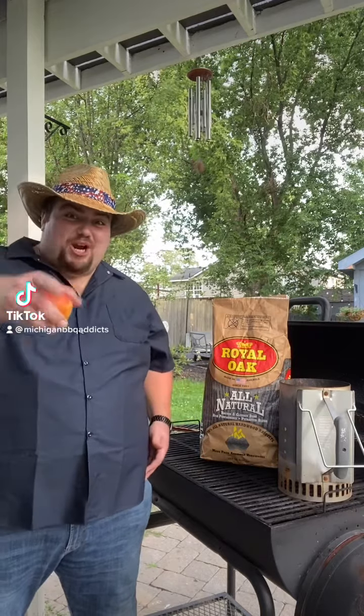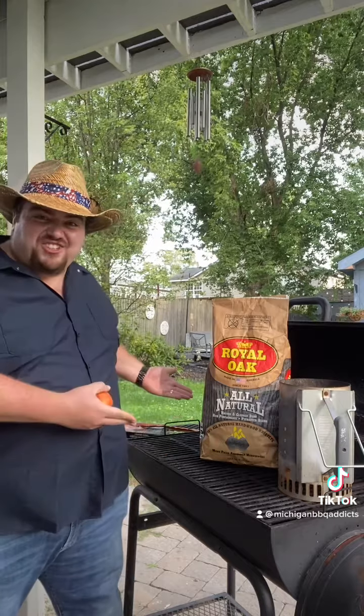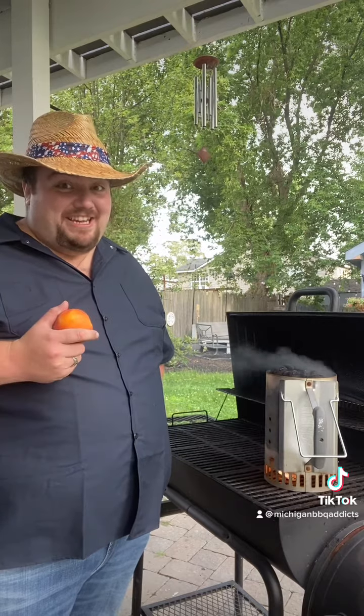I'm Walter Johnson from Michigan BBQ Addicts and today we're making ourselves a peach cobbler on the charbroiler. Any peach cobbler is good, but I tell you what, this is gonna be a game changer.